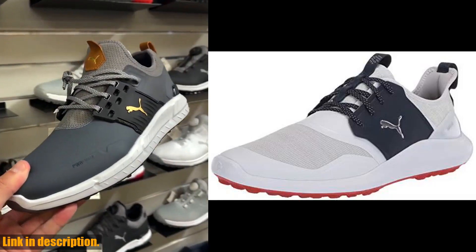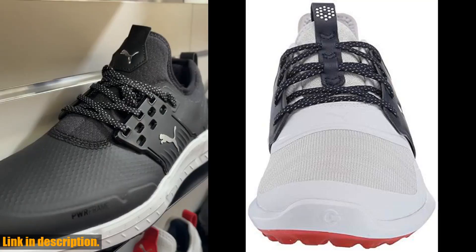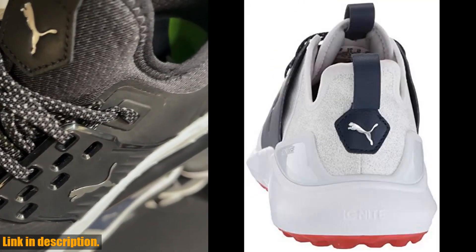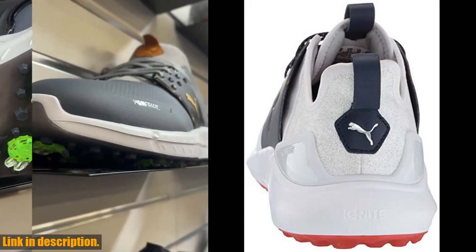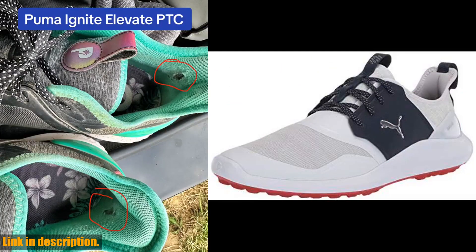Hello and welcome back to our channel. If you're a golf enthusiast looking for a high performance and comfortable golf shoe, then you're in for a treat today. We're going to be taking a close look at the Puma Men's Ignite NXT Lace Golf Shoe. These shoes are designed to provide you with the ultimate comfort and performance on the golf course.